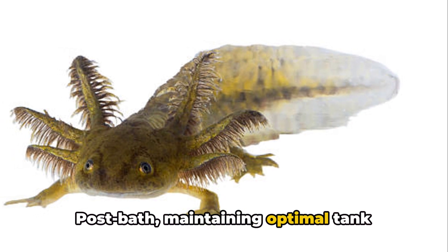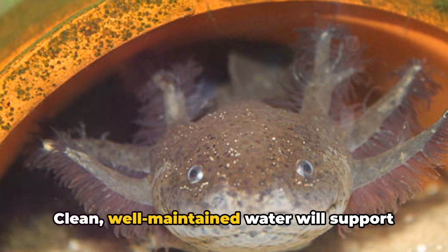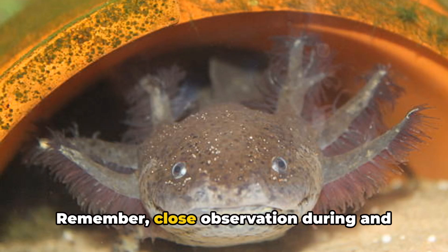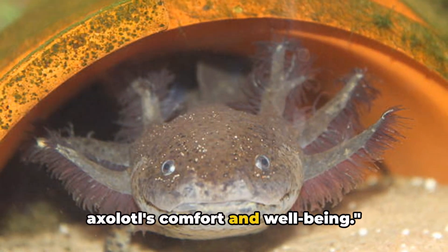Post-bath, maintaining optimal tank conditions is absolutely critical. Clean, well-maintained water will support your axolotl's recovery and help prevent future skin infections. Remember, close observation during and after the bath is crucial for your axolotl's comfort and well-being.